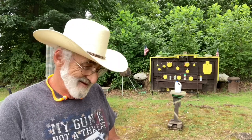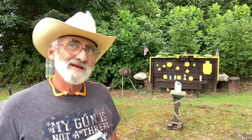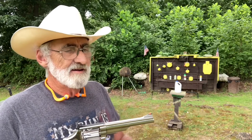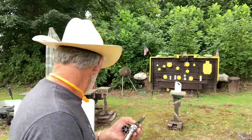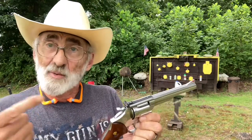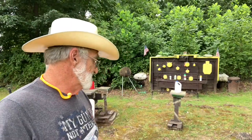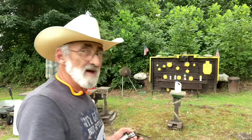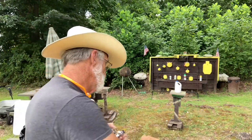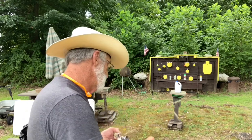We're gonna load up and put some rounds through this little pistol and see if we can hit anything with it. This will be the first time we've shot it, and we might have to adjust the sights. I'm hoping it's pretty much on, but we're gonna see. Let's load up with the UMC 158 grain and give those a try.